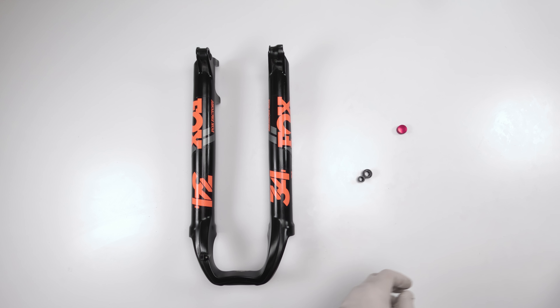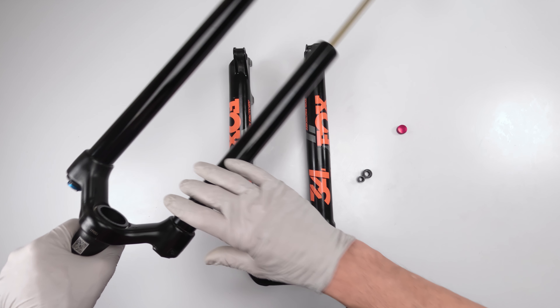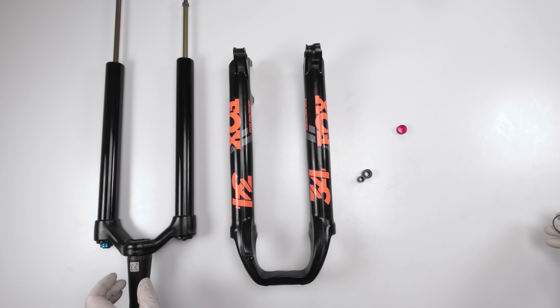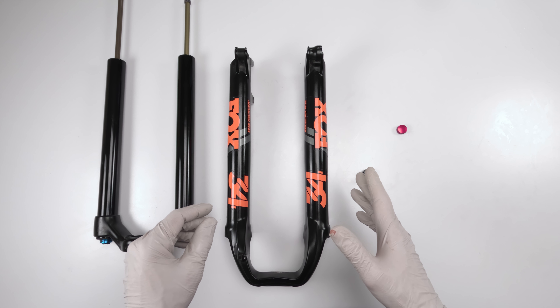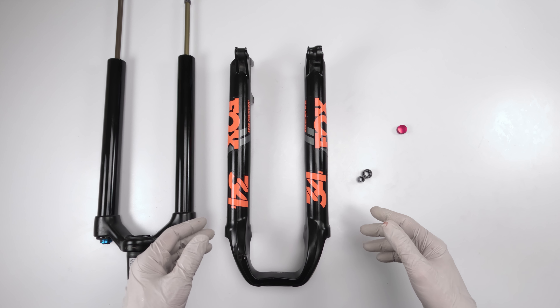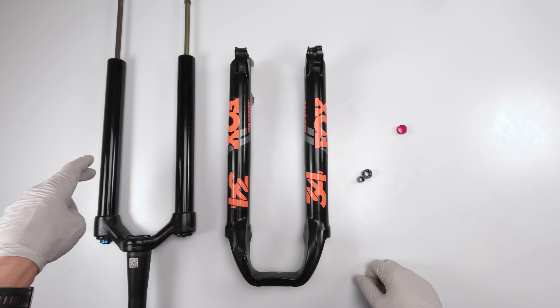Next, if doing the 50-hour service, you would assemble everything: put in the foam rings, install the wipers, and attach it all together. Also note there's a SAG ring - there's a replacement in the kit, so we'll replace that too. For a 50-hour only service, you can jump ahead to the assembly section. Next up, we take apart the air spring.